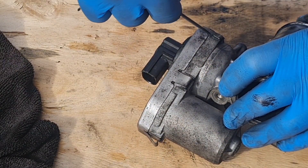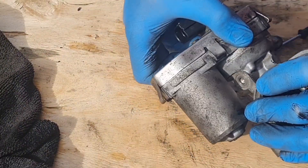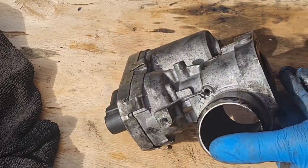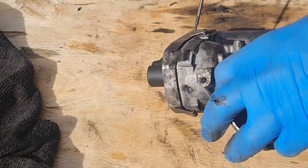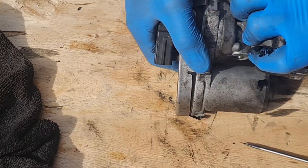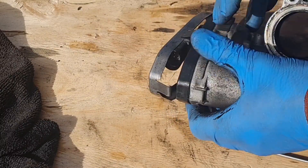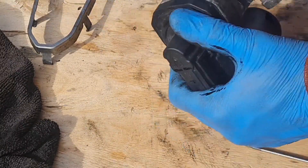Let's just bend all these little tabs up. That's coming off. Now I think this will come off. Here we go. But is that going to show anything? Right, that's that off.